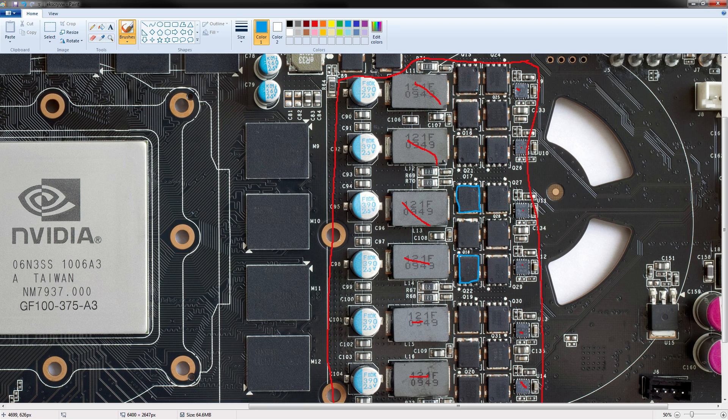The low-side MOSFETs are 4925s from On Semiconductor, and these are rated to do 48 amps at 25 degrees — that is continuous drain current, because it's the low-side and it's basically always going to be conducting current. They derate down to 30 amps at 100 degrees. With two of them in each phase because they're doubled up, that gives you a total current throughput of almost 100 amps at 25 degrees and 60 amps at 100 degrees.